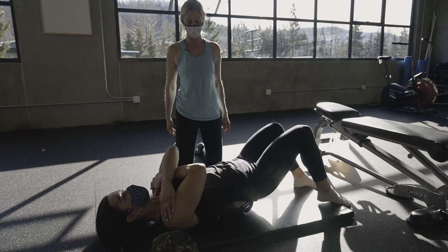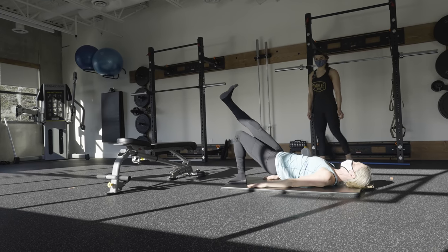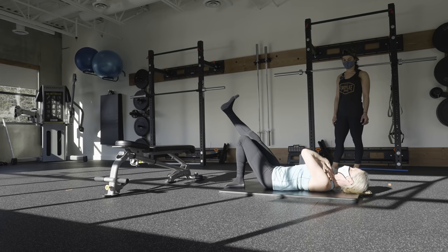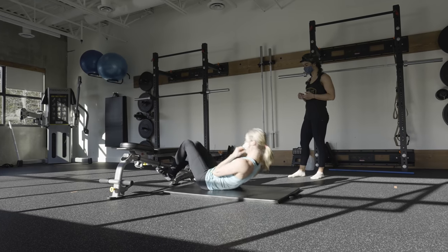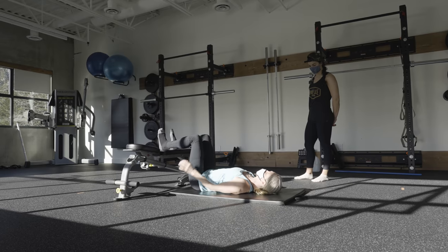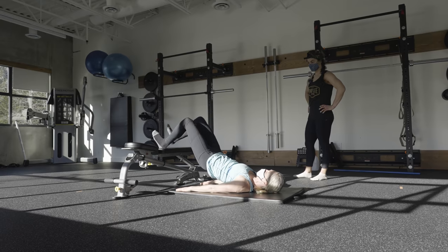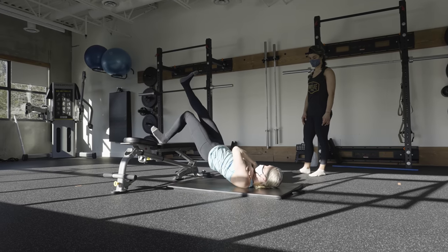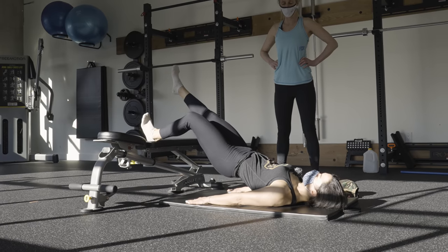Option two: do the same thing with your hands on your chest — that makes it harder. If that's too easy, come into a single-leg glute raise with your thighs parallel, lifting and lowering with one side only. You can progress further by elevating your heels on a couch, chair, or bench at about 90 degrees — then do the same marches or single-leg lift and lowers. That gives you four base variations, and more when you factor in the hand positions.